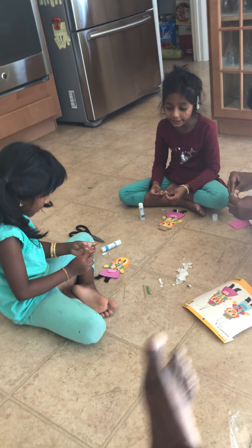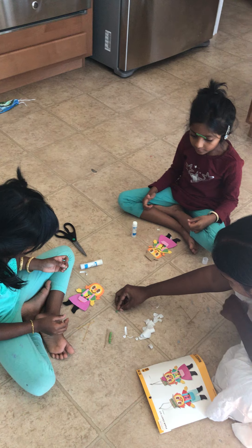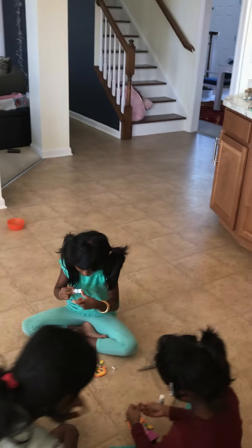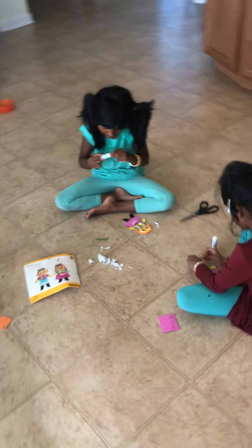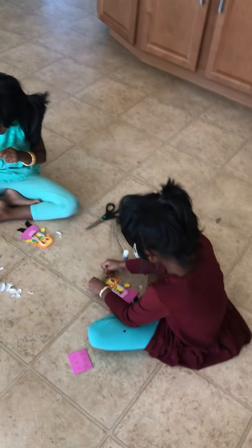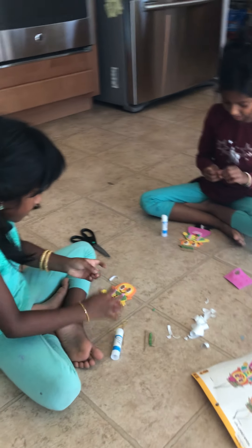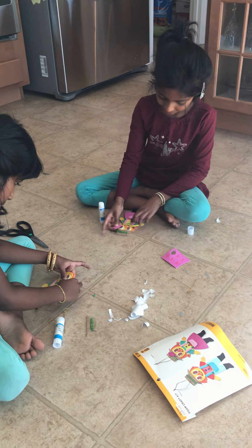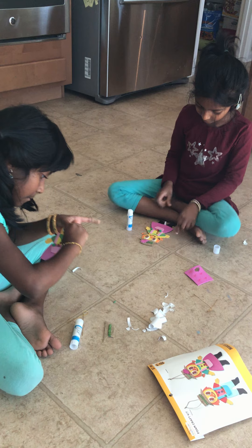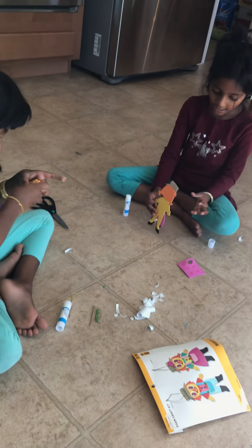Now can I do the head bun? It's really small, but that's okay. I have a pretty head. The green string — I have it on me. Put it down. Put it like that. Now let's do the leafy leaf. Leaf, leaf, leaf, leaf.